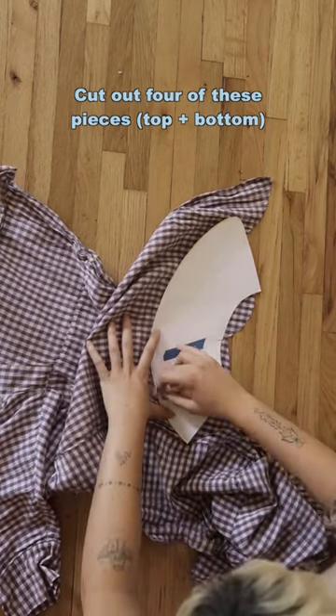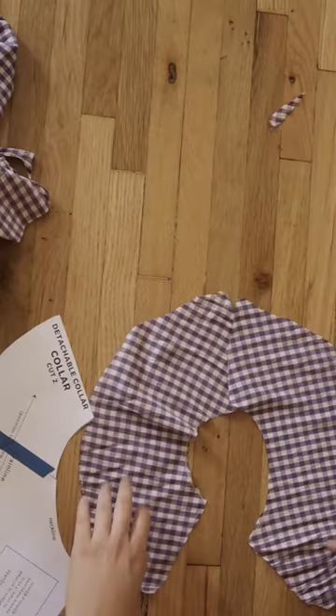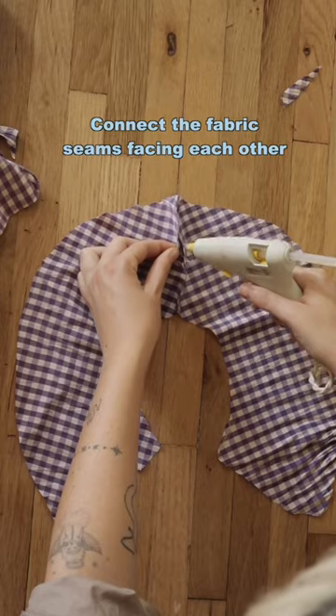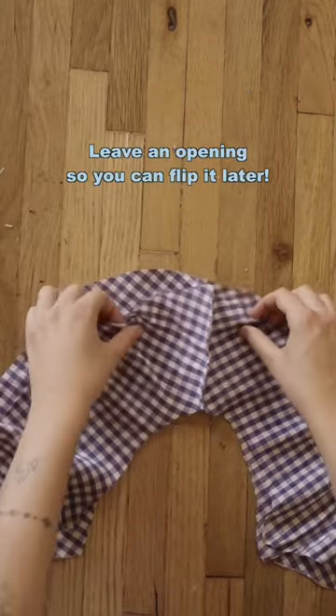Make sure you're lining up the right pieces. I'm using a fabric glue gun — you can use fabric glue, whatever you have. You just need to make sure that the seams are facing each other because this eventually is going to get flipped inside out.